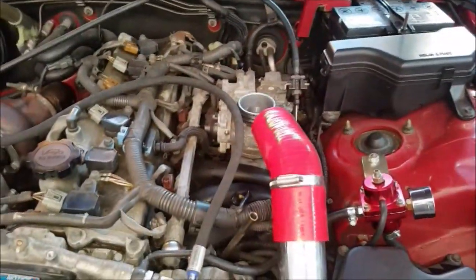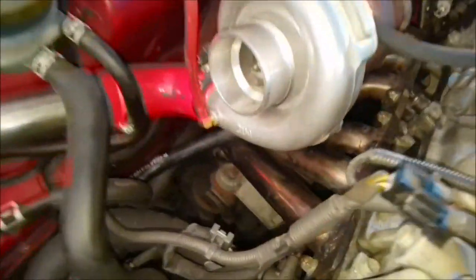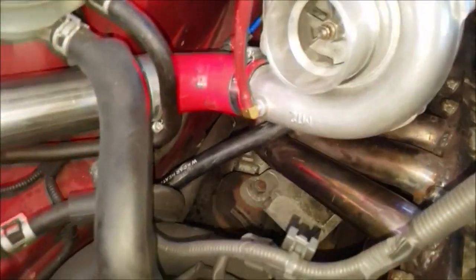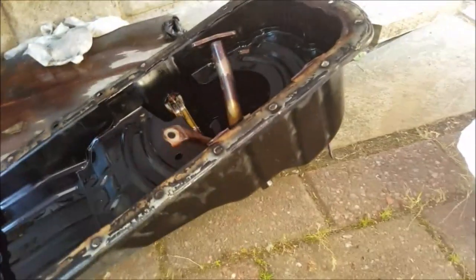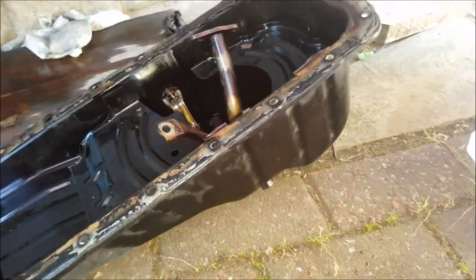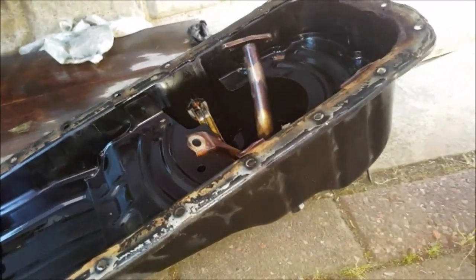Next up, we have this massive hose which connects to the bottom of your turbo — this is your oil return — which then goes into your sump, which I still need to drill a hole for.